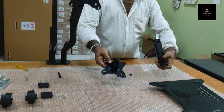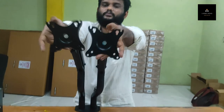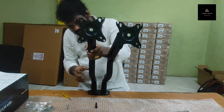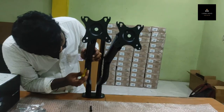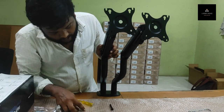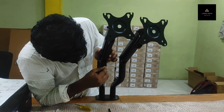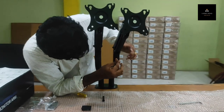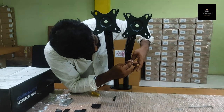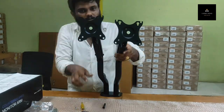In the same way, you have to mount it. There is a small screw. We also provide the Allen key. If you don't have a screwdriver, you can tighten this using the Allen key. That's it.